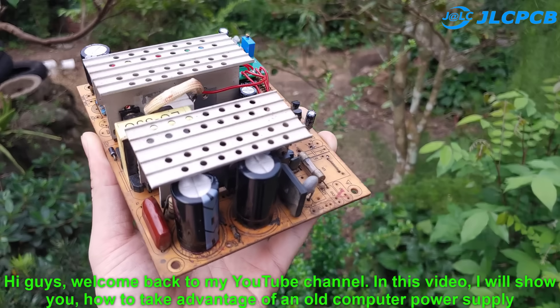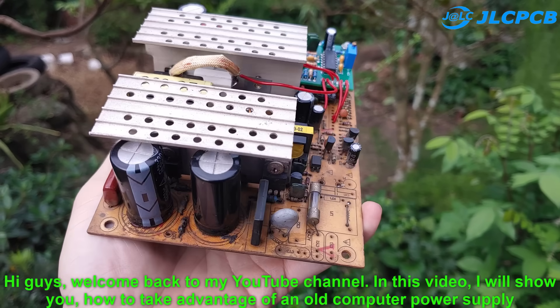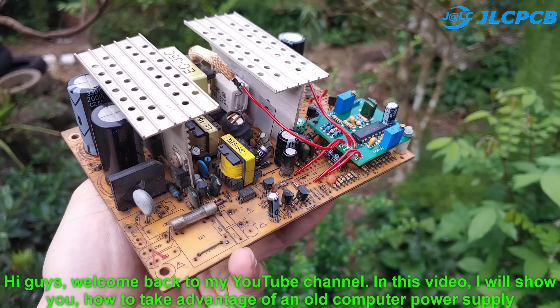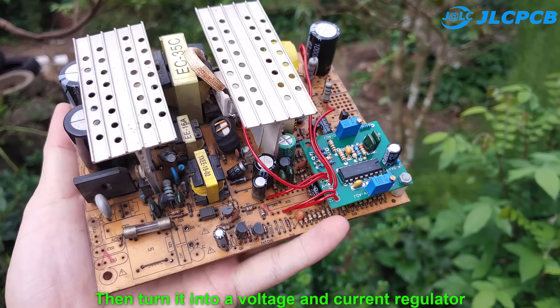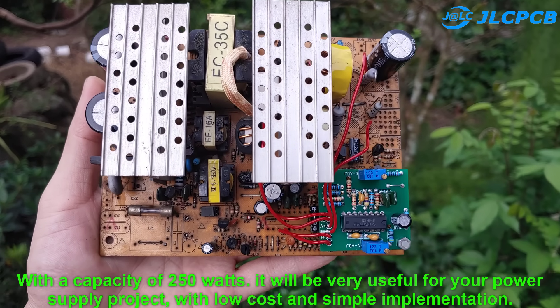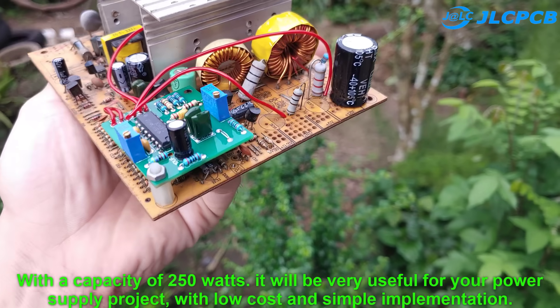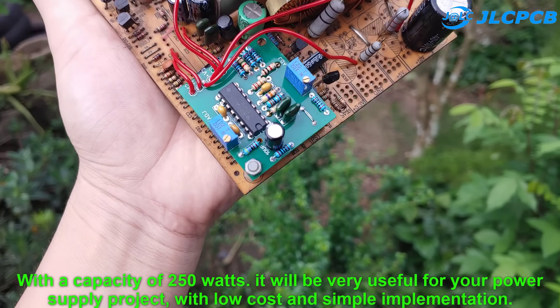Hi guys, welcome back to my YouTube channel. In this video, I will show you how to take advantage of an old computer power supply and turn it into a voltage and current regulator with a capacity of 250 watts. It will be very useful for your power supply project, with low cost and simple implementation.